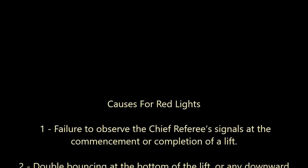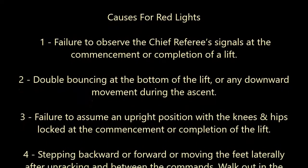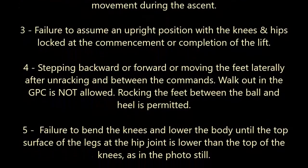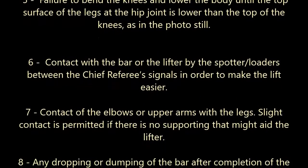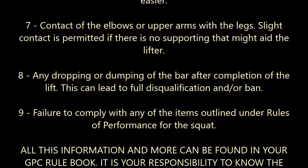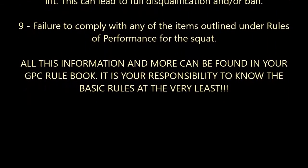Nice and simple, really just two commands. There are a few different causes for getting red lights. The main ones are: failure to observe the referee's signals; don't double bounce or let the bar go down when you're coming back up out of your squat; make sure that your hips and your knees are locked out when you start and finish; no stepping out of the racks or moving your feet between the commands; and make sure you are always in control of the bar — no dumping of the bar.